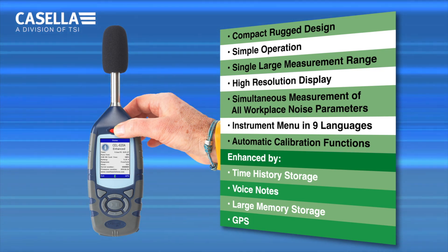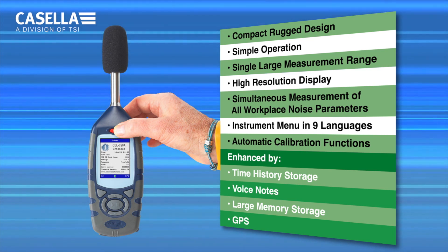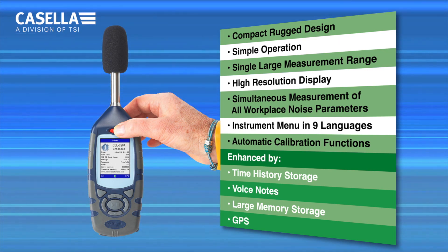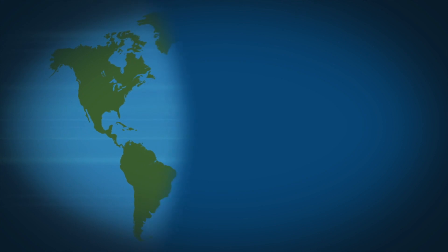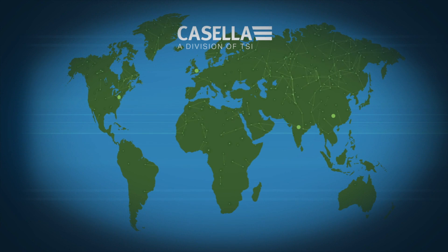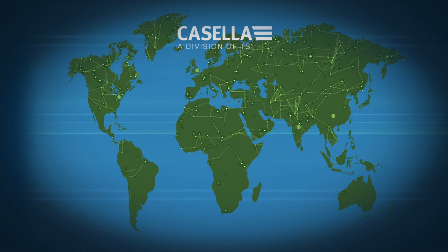The CEL 620 Series Enhanced Digital Sound Level Meter is ideally suited to a wide range of industrial noise measurement applications, using the latest digital technology to provide high standards of performance in a compact, rugged design. With international offices in the US, India and China, as well as a network of global distributors, Casella can provide the support you need wherever you are. Visit www.casellasolutions.com or email info@casellasolutions.com for more information.